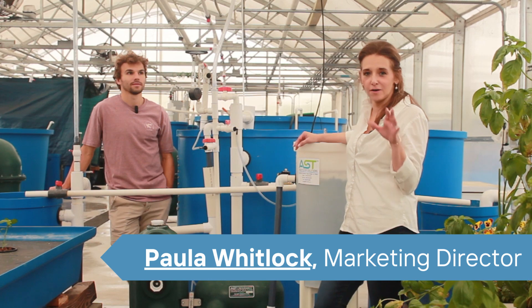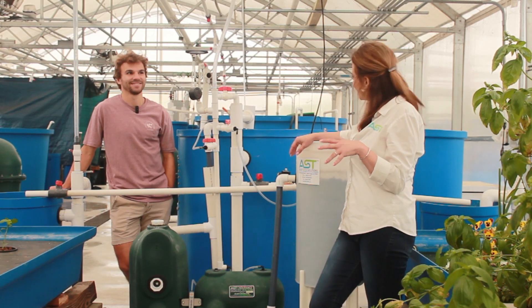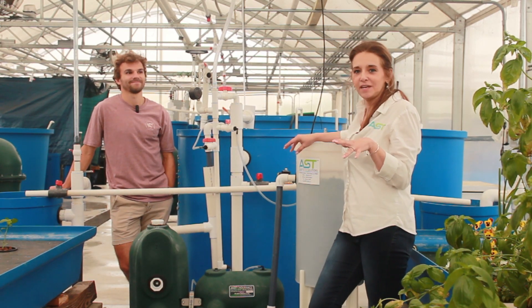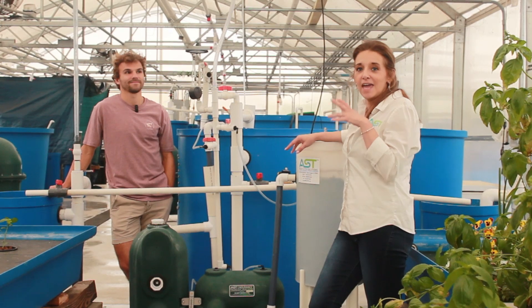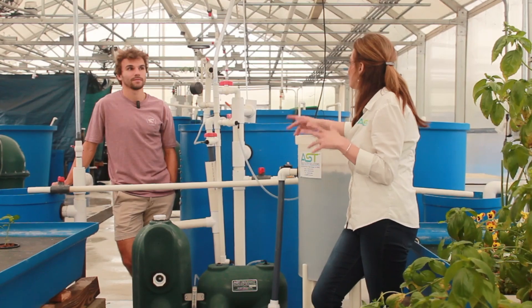Hey, I'm in the greenhouse of our R&D section with Adam, one of our engineers, for our Teachable Tuesdays. We're here looking at one of our MDC systems with our Endurance, and Adam's going to tell us a little bit about it.